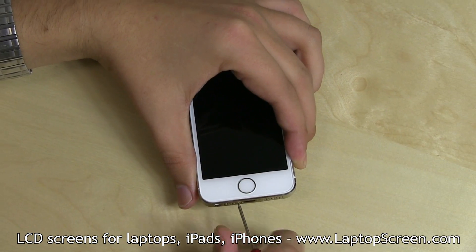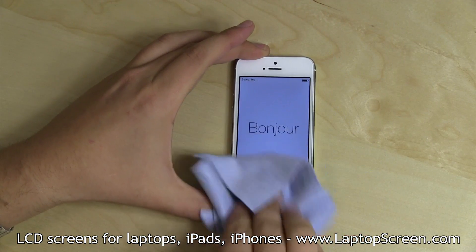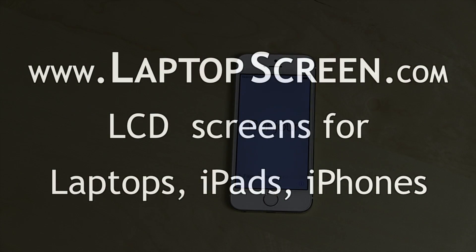Replace two pentalobe screws at the lightning port. Replace the SIM card and tray, remove any protective film if present, and you're done.